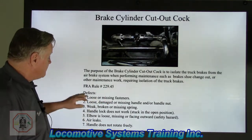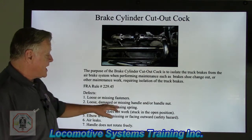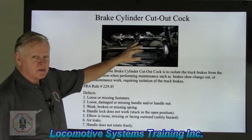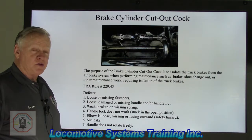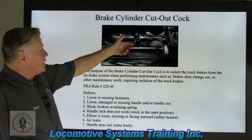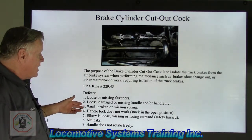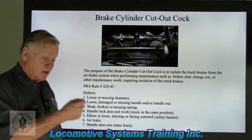FRA rule 229.45 — the defects. Loose or missing fasteners. Loose, damaged, or missing handle and/or handle nut — remember, there's a lot of vibration on this locomotive. Also, we want to make sure the locking mechanism works properly. Weak, broken, or missing spring — there's a lot of dirt and roadbed dirt. Remember, oil and grease with FRA is a no-no. If that spring gets weak or broken, the cutout cock lock becomes defective, which will allow that handle to move to the closed position. So the missing handle nut and the weak or missing spring all relate to the locking mechanism — you want to make sure that lock is working properly.